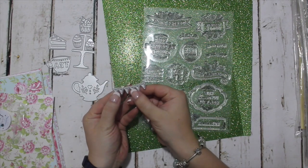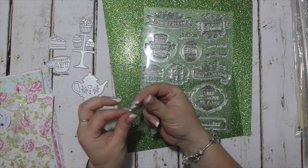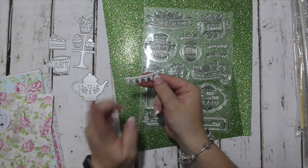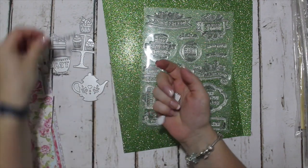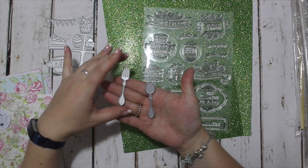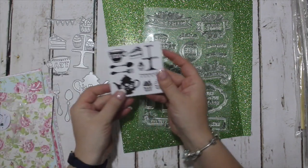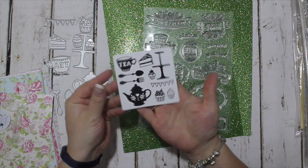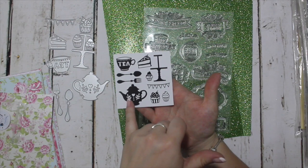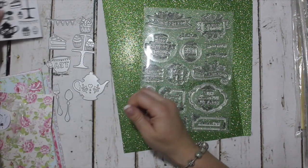Then there is a little mini bunting die — I'll show you later how to use it to elongate it so it doesn't have ends. And you are also given a spoon and a fork. I've taken the liberty of showing you what they look like cut out — there's your teapot, which is really cute with the little hearts and blooms in it, three cakes, the stand, and the bunting.